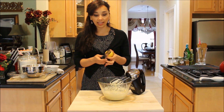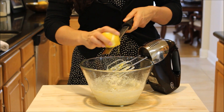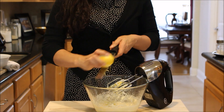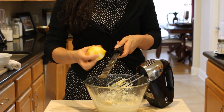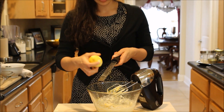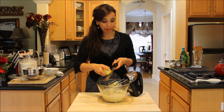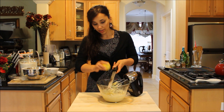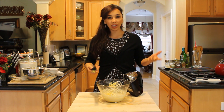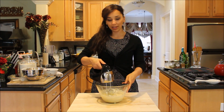Now I'm just going to zest some lemon. You just want to get the yellow part of the lemon — that's the really flavorful, nice part that's going to add brightness to this recipe. When you get to the white part, make sure you don't grate that; it's really bitter and you don't want anything bitter in this cake. Just really nice, light, fragrant flavors. I'm making this cake today for my new neighbors that just moved in — what better way to welcome them than with some nice dessert they can have with their coffee tomorrow morning or even tonight. You can substitute any other citrus zest that you like — lime, orange, whatever you prefer. You're making this cake at home, so make it the way you like it.